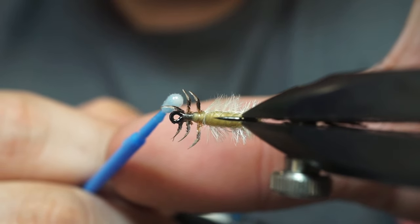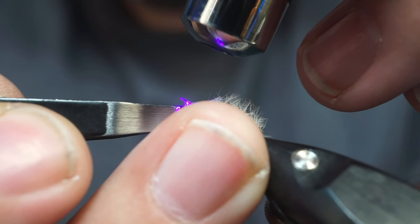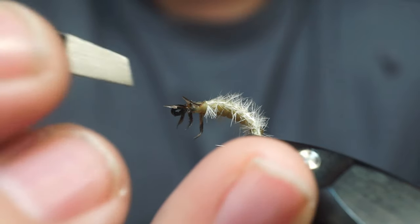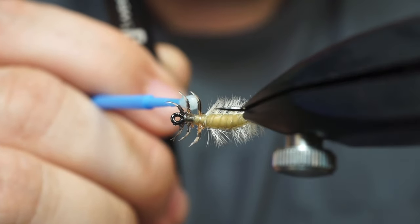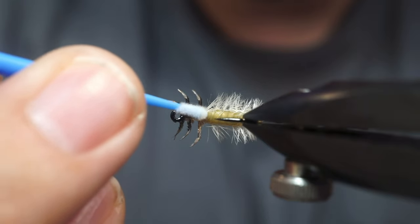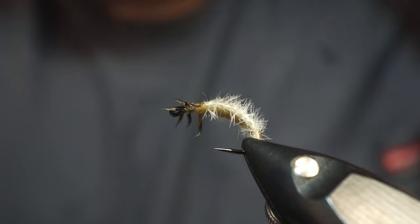I guess if you wanted, you could coat the whole leg in resin, but I don't usually do that. For brook trout, I like to put the legs more out to the side — I think it's a little easier that way. For native trout, you definitely want it to look more realistic, so you'd put them more towards the bottom instead of on the side. If you get a little bit of excess resin, just hit it with the dry Q-tip. Once your legs are where you want them, hit them with that resin.